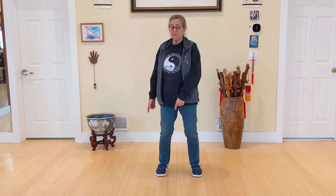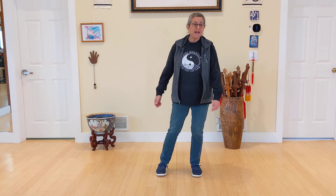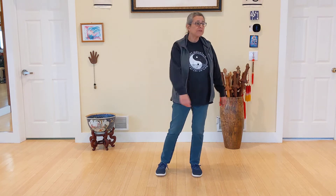Weight shift will happen as you do the movement — it's not something you do separately. For example, if I turn this way and then that way, I'm shifting the weight as a separate event, which isn't the goal.